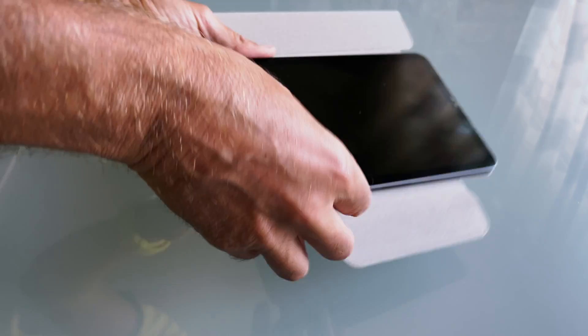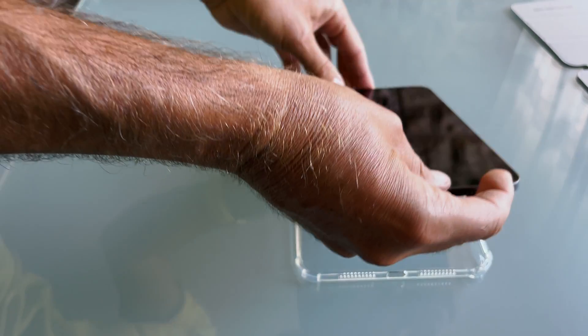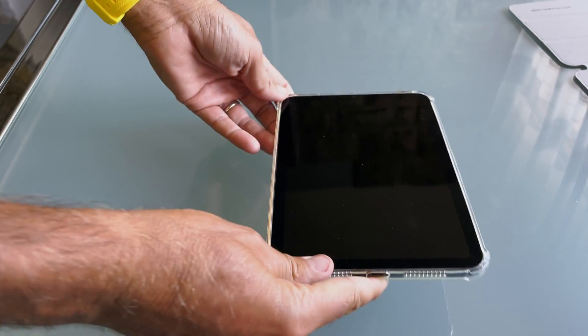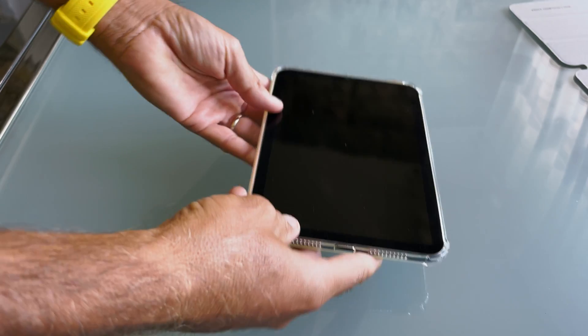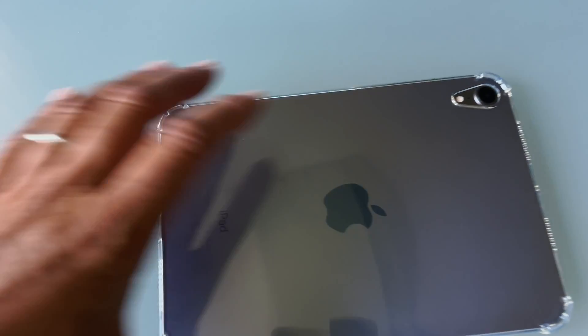Now we remove it, just slide it, take the new one — perfect fit. Very very good, I think I will use it. What I'll do now is to start it for the first time.